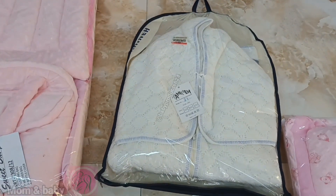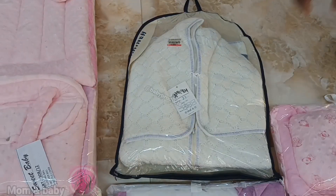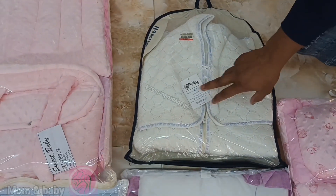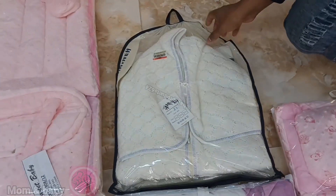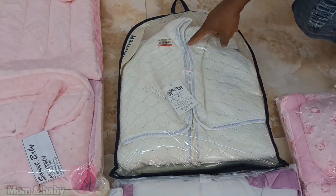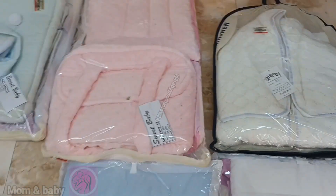This one is soft and you can use it with a blanket — you can use it with two types. You can see this one is a wrap and you can use it with a sleeping bag. This is a good quality, made in Turkey.